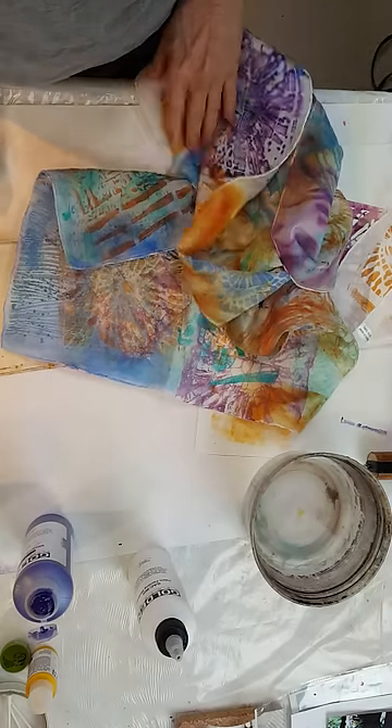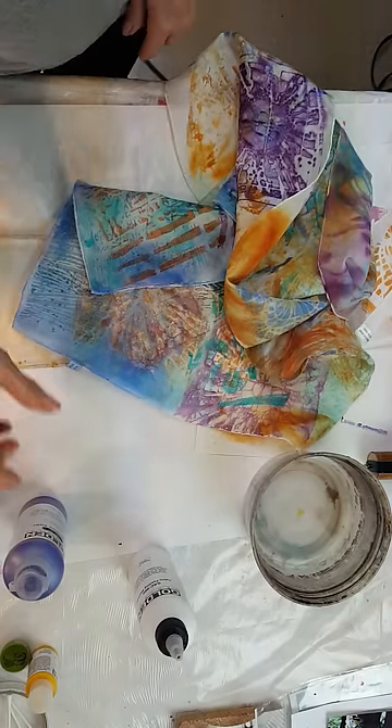Get out your jelly plates and your Golden acrylics and have fun today.